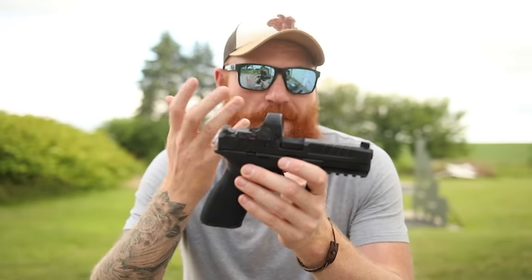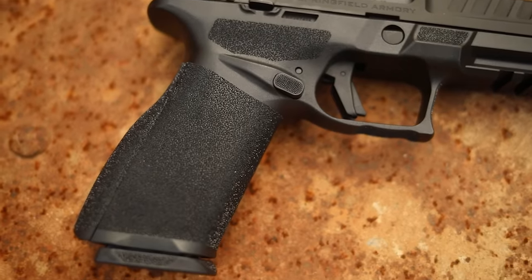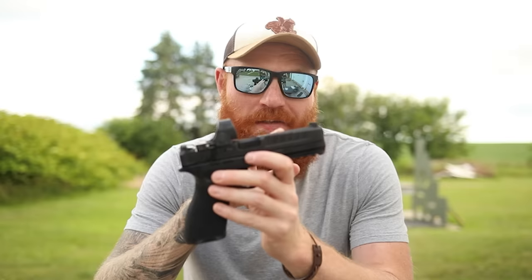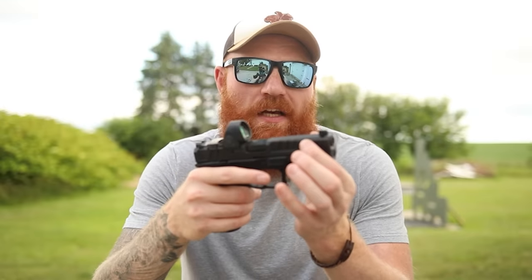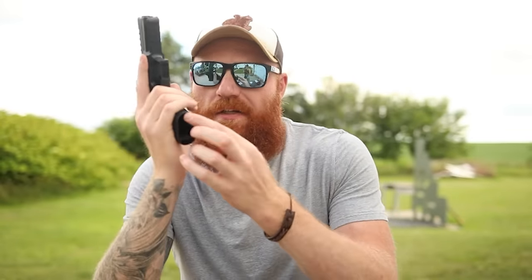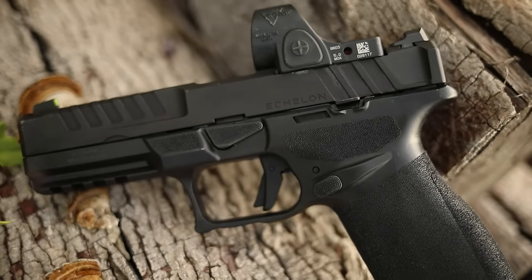It's been done before and will be done again, but polymer striker-fired pistols keep getting slightly better. The low optic mount is excellent. The slide serrations may be the best I've ever seen on a stock gun — these deep cuts with a high-power style cut make it so easy to grip. The undercut on the gun is perfect, no Glock knuckle whatsoever. The ambi magazine releases actually work well on both sides, which is impressive. It also has a beveled magwell and three back straps with texture running all the way up to help you lock in and shoot fast.